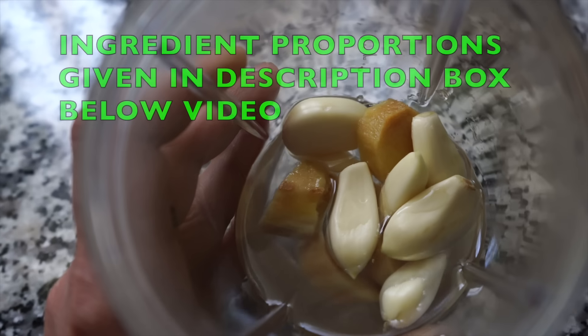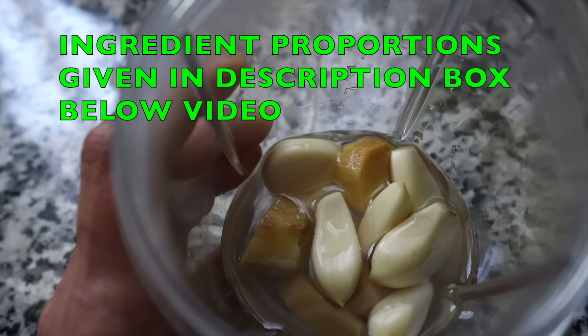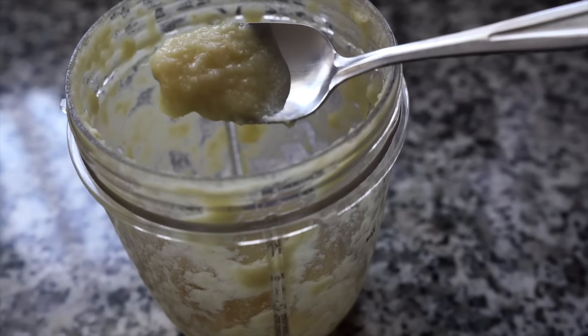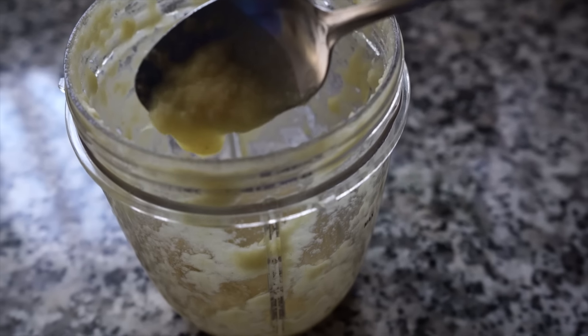Starting with making the ginger garlic paste. In my blender jar I have taken a few garlic cloves and ginger along with a few tablespoons of water. You need a smooth paste like this.